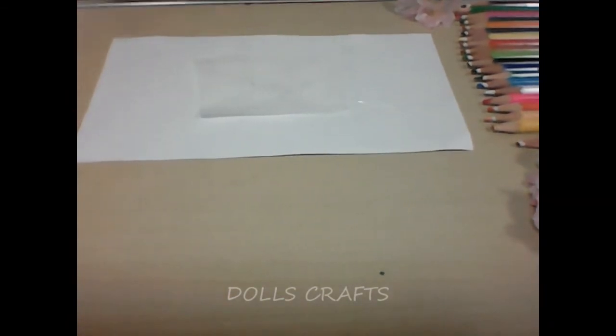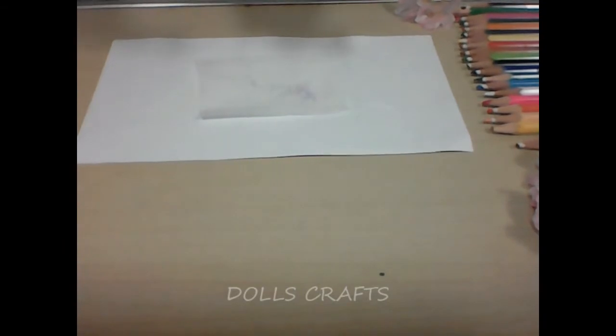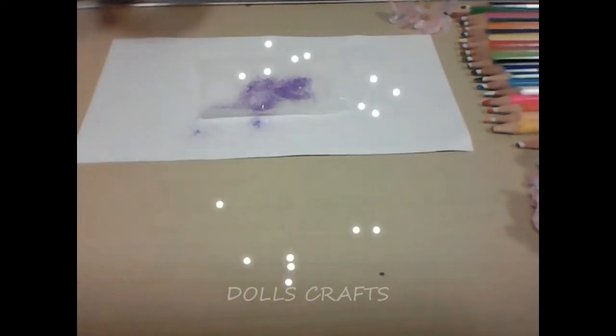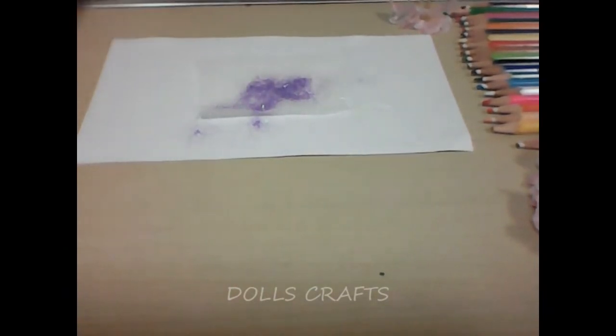Now what we have to do is take our glitter and sprinkle it from the top. Now we are just going to wait for it to dry.